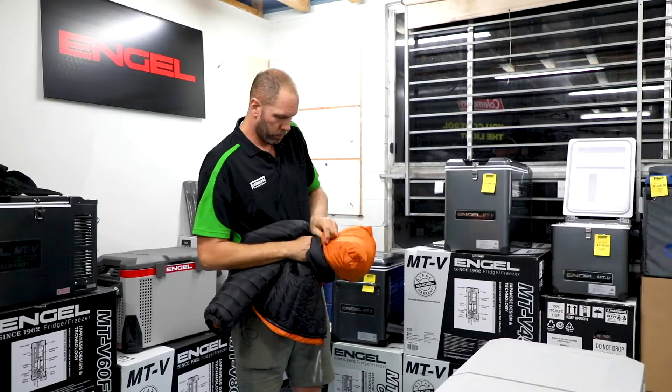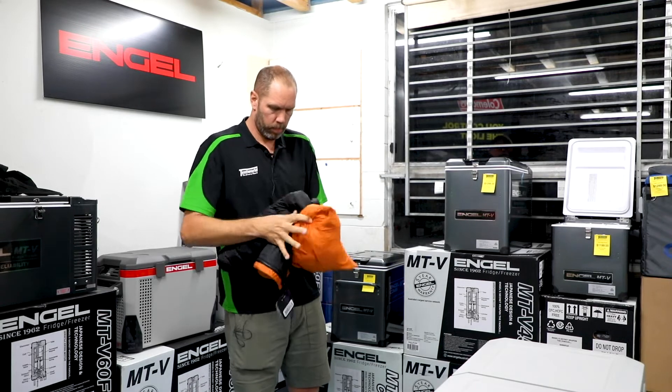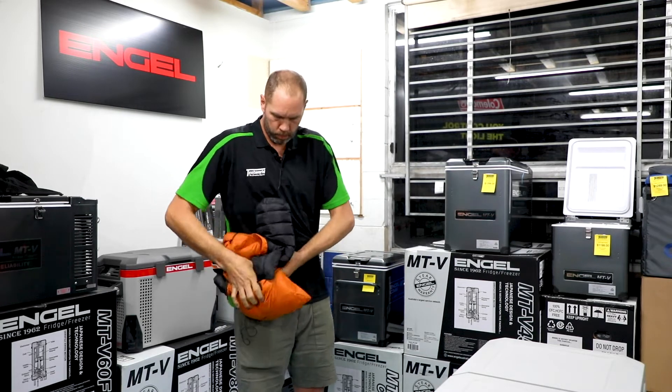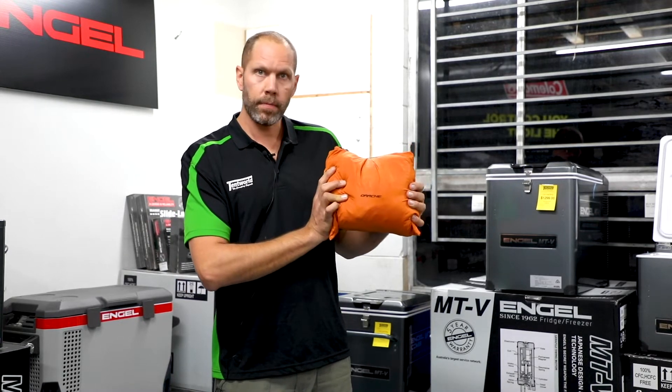Another cool feature is it does have its own carry bag. So this whole jacket will zip into one of the pouches and have a little carry bag. This is the Darchie Down Jacket packed up in its own carry bag.